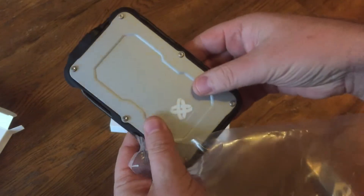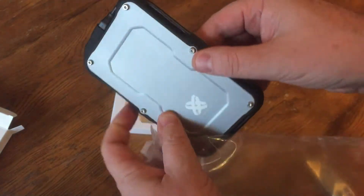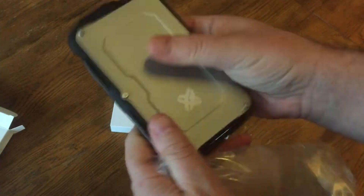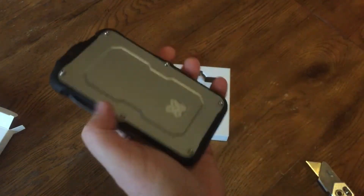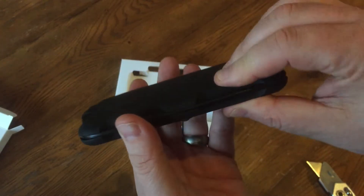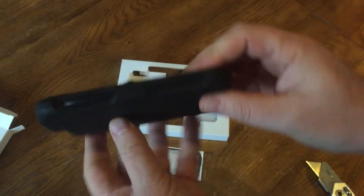Looking at this thing, it feels pretty sturdy. It's not too heavy, which is kind of nice — I actually expected it to be a little bit heavier, but it feels pretty good in my hand. It's got a lot of rubber on the sides, which must help with that shockproof portion of it.